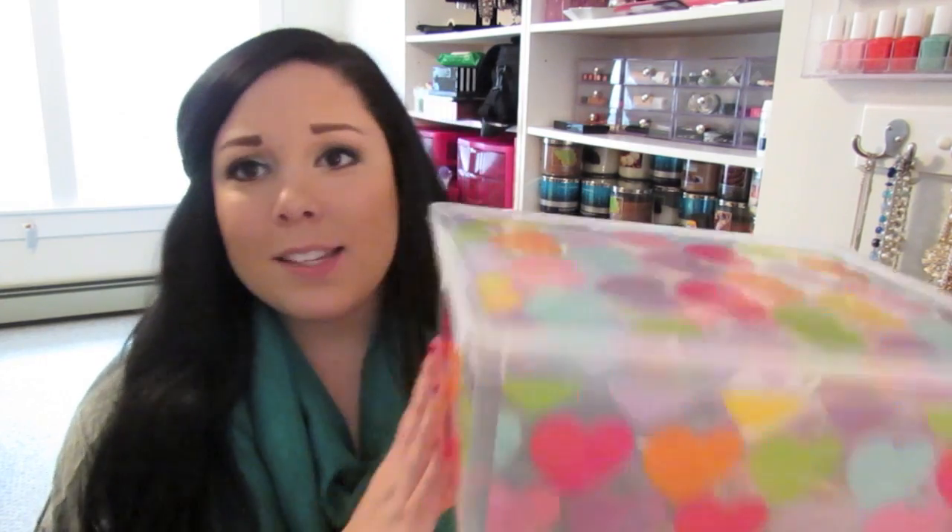You can definitely go with whatever kind of container you want — even just a gift bag works great. This one was probably about seven dollars, which isn't too bad. So basically what I'm going to do is just fill it with all of the things I got for the manicure set.